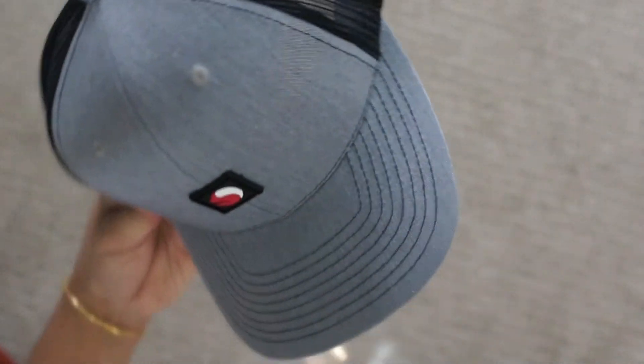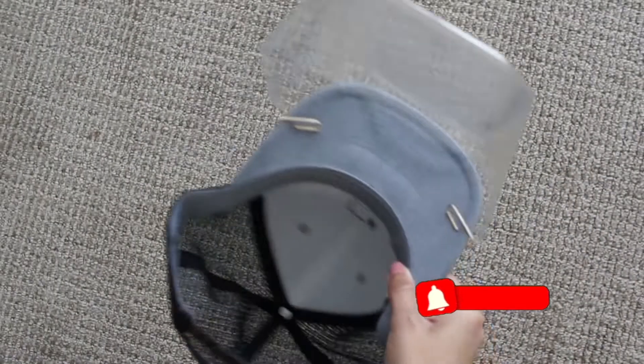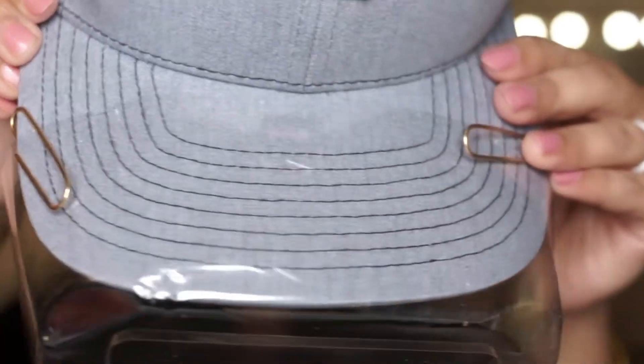If you have a cap at home, just take one and use two paper clips to attach the box to the cap. And your face shield is ready — no sewing, no gluing. Just two minutes and it will save you from the droplets.